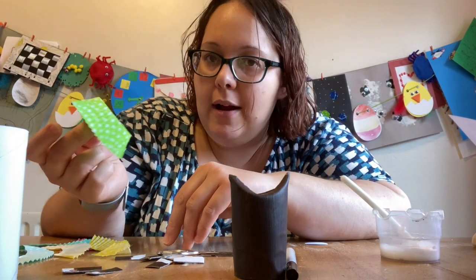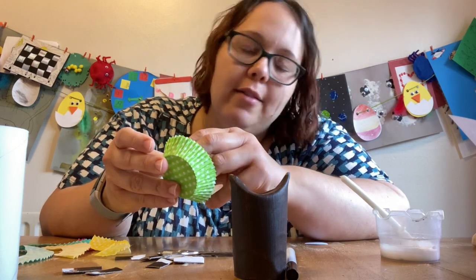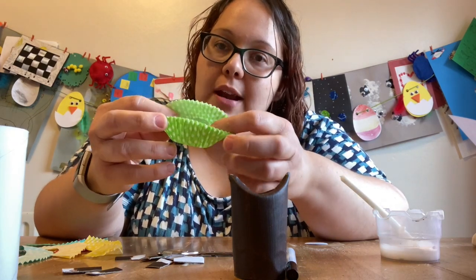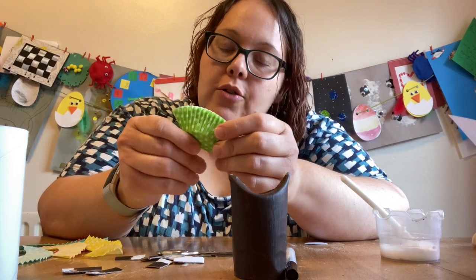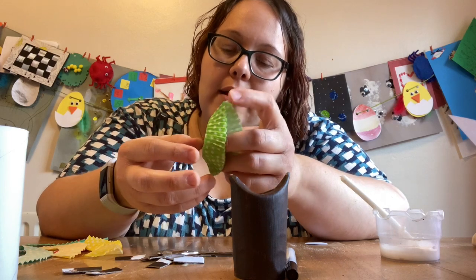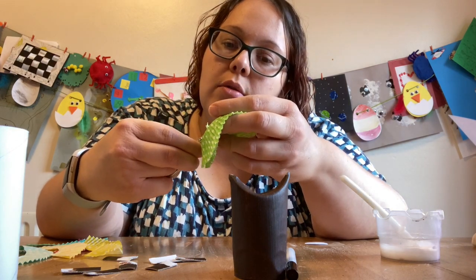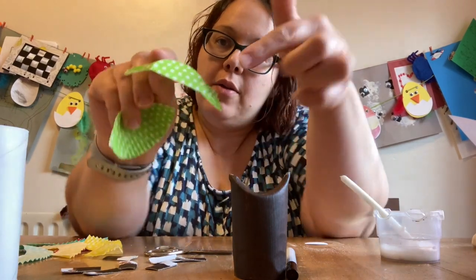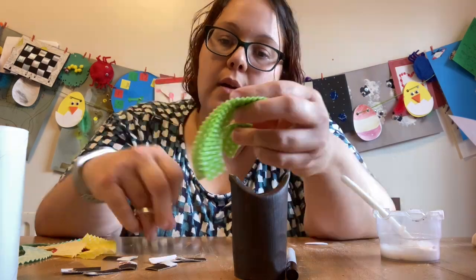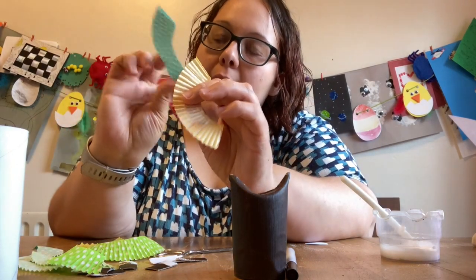The next thing you'll need to do is prepare your cupcake cases. These ones are actually fairy cake cases, so they are slightly smaller — fairy cake size rather than cupcake size. What you're going to do with your cupcake case — I've got two together so I can cut them at the same time — is gently pull it out and fold in half. Try not to squash those lovely frills too much because you'll want them to stay frilly for a nice 3D effect. Then cut across the fairy cake case and cut away the flat semi-circle bit. You'll have these little crescent-y bits — I've got some extra ones in pink, yellow, and turquoise blue as well.